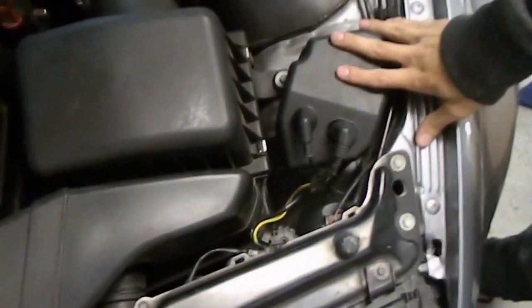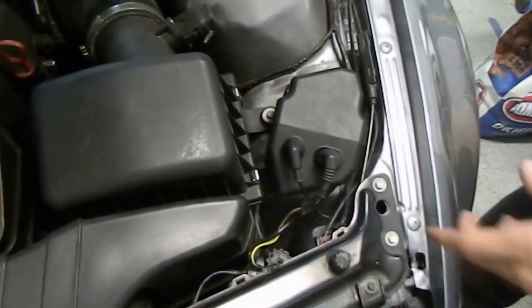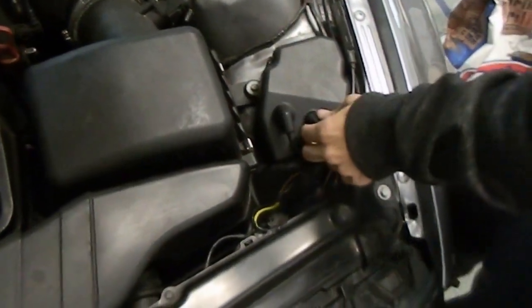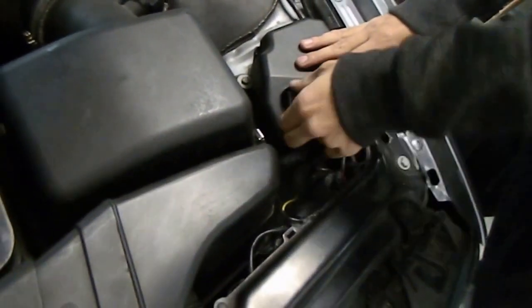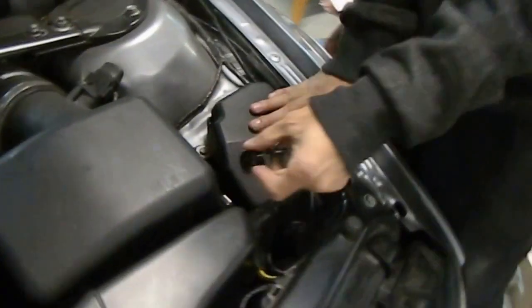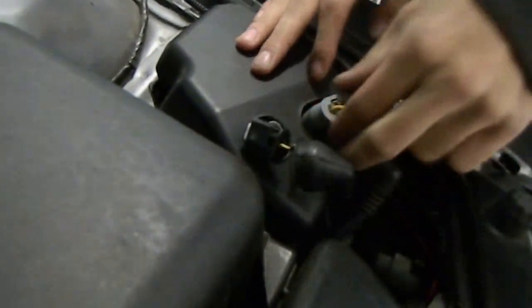So this is the actual ballast unit on the driver's side. This is what we are going to be replacing. We'll start by removing these two wires, these two connections. Pretty easy to squeeze in and pull right out. Same with this one.